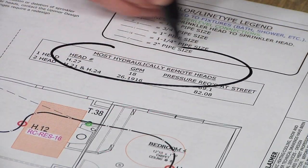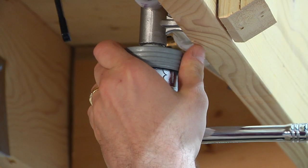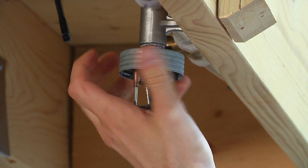Locate the most hydraulically demanding sprinkler. With the system turned off and drained, remove the sprinkler from the sprinkler head adapter fitting.